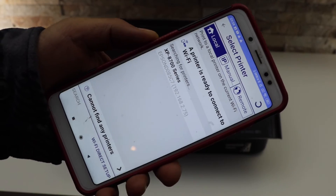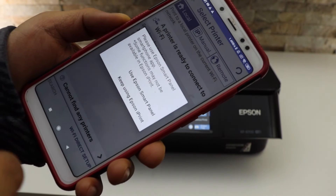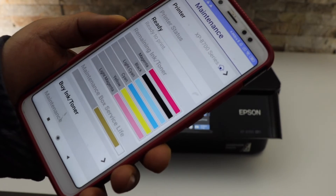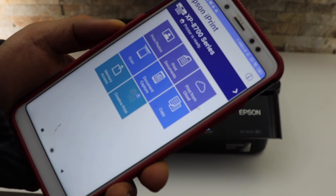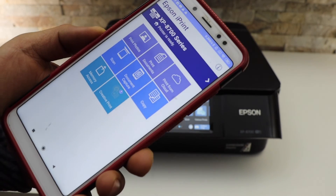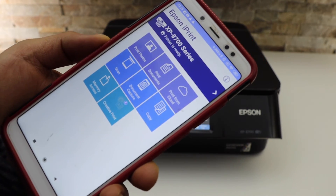Wait for the printer to appear, then select your printer and select 'Keep using Epson iPrint.' Here we can see the estimated ink levels. Going back to the main screen, we should be able to see our printer. This is how you set up this printer and add it to an Android phone. Thanks for watching.